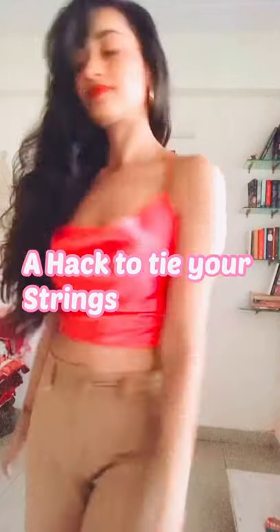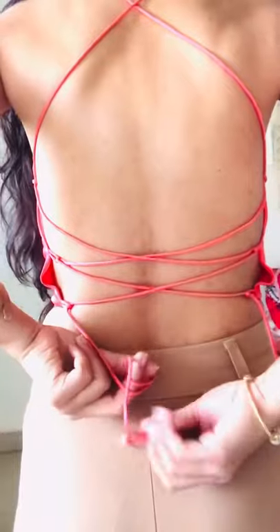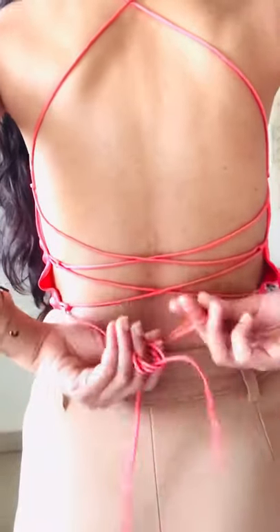Hi guys, today I am going to show you how you can tie adjustable strings. Take one side of the string, make two circles and put the same string through it.